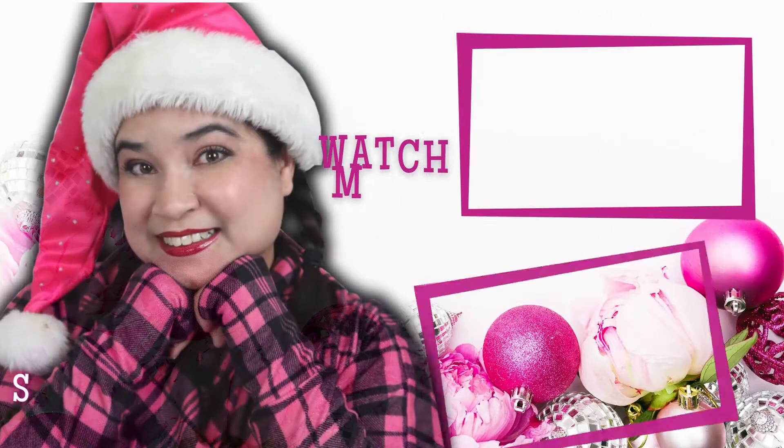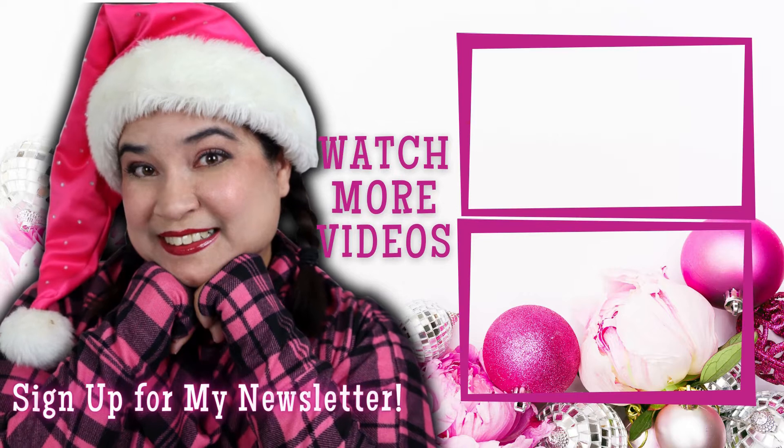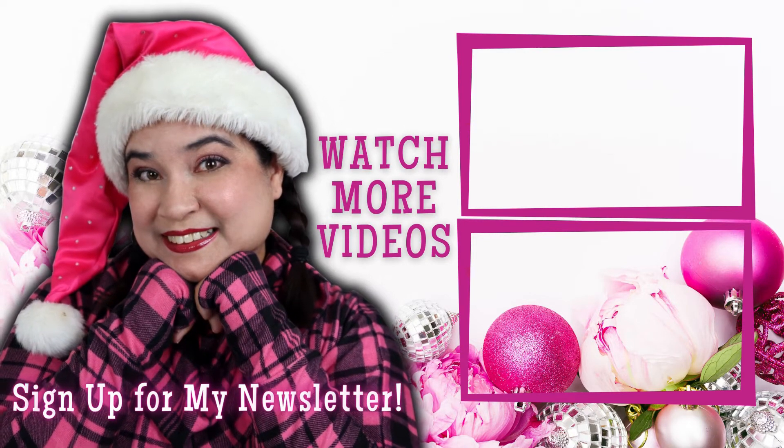Let's keep things going with another table dressing project — I will see you in the next video. Don't forget to drop down to the video description so you can sign up for my newsletter and get this free template for your bread warmer.